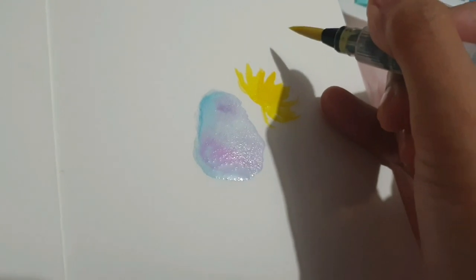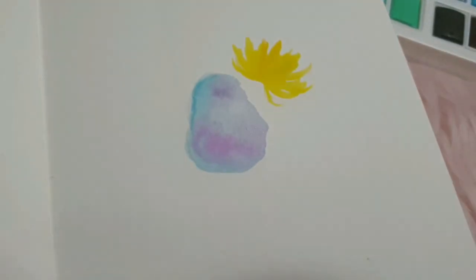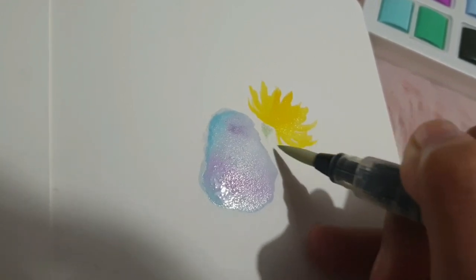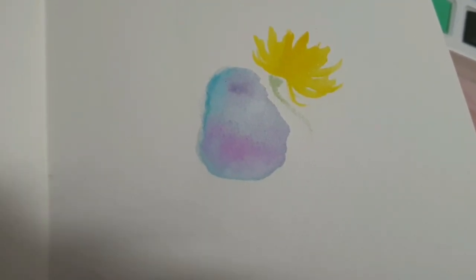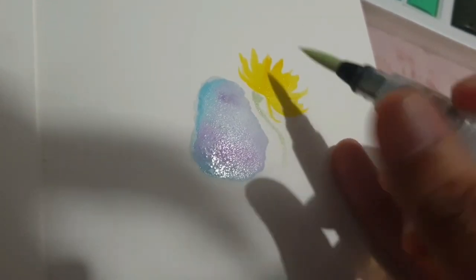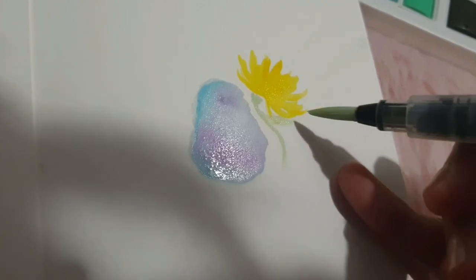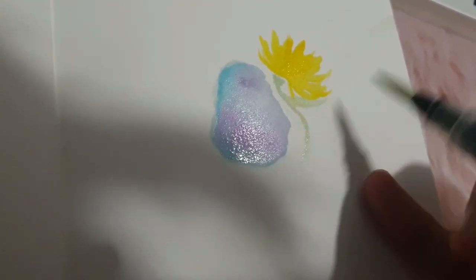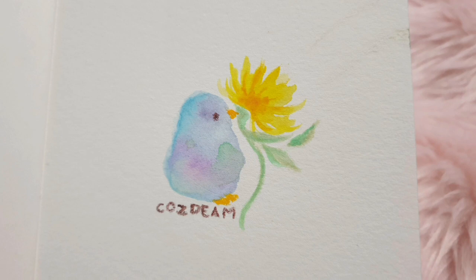I'm just adding some petals here and there until I'm satisfied with how it looks. The yellow has bled into the watercolor brush, but I cleaned it. Now we're adding the stem and the leaves. One thing I want to say about these watercolor sets is that they're quite thirsty — they require a lot of water to move around and show up. Although the black was quite opaque, the other colors are not showing up quite as well, but they're still good. These are just the type of watercolor sets that you can build up, so you can definitely do some layering.